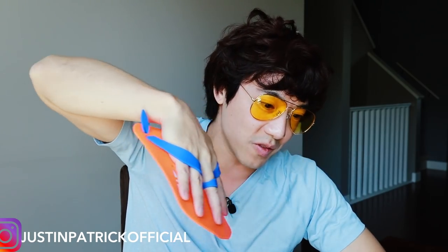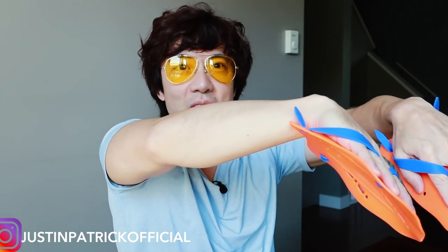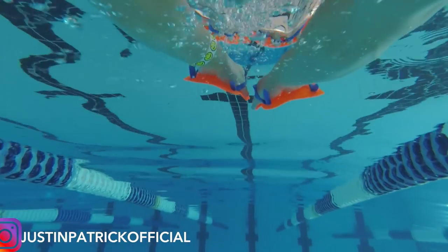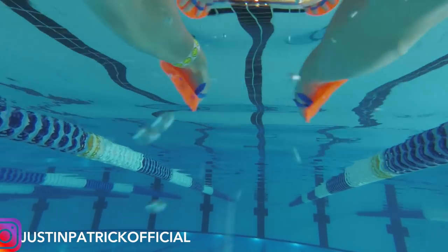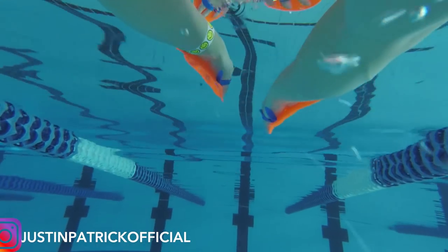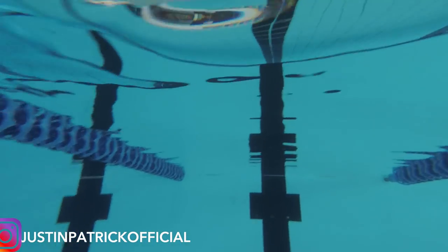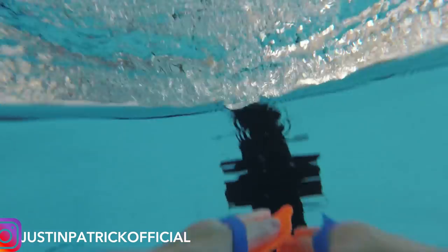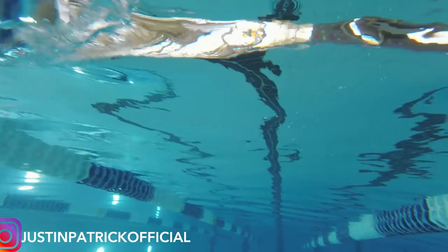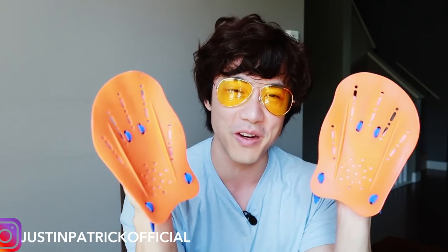Just pull normally like you do front crawl, pull normally like you do breaststroke, and you'll notice that as you pull with the hand paddles you're grabbing a lot more water. You're going to feel a lot more resistance as you pull. This is not an easy quick fix for your swimming — you're going to have to do the work. As you grab the water you grab a lot more, but you've got to also apply more force to your pulls. This is why I love training with hand paddles: it gives you a lot more resistance, it feels like you're doubling your resistance with each pull. It makes swimming a lot more challenging, and you gain a lot more distance and speed at the same time.